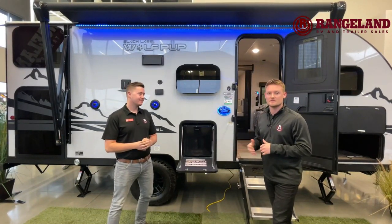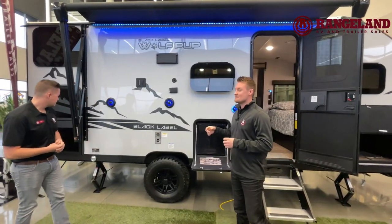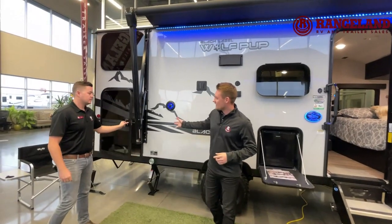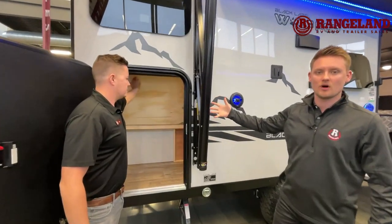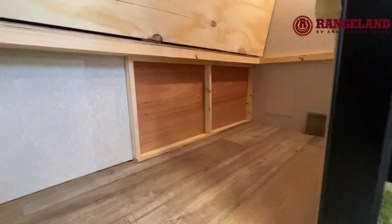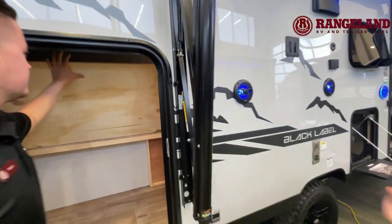Before we jump inside, one of the biggest features is the pack and play storage door. You open up that small half door and it goes right into your bunk bed. The bottom bunk flips right up against the wall, so there's no need for a bike rack anymore — you can put all your bikes in here, or large coolers, anything like that.